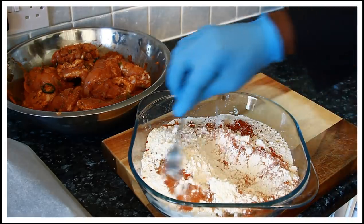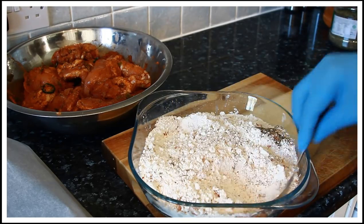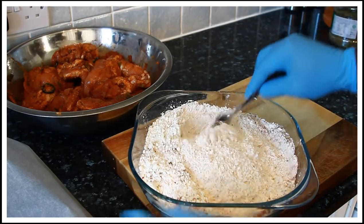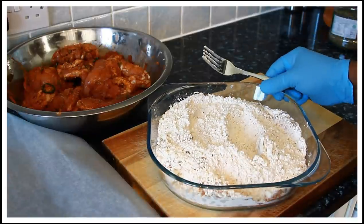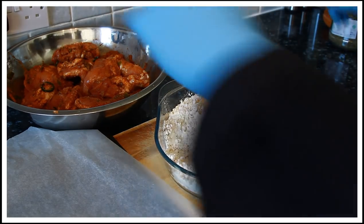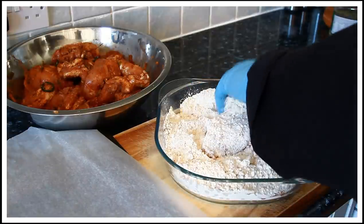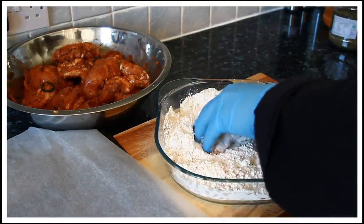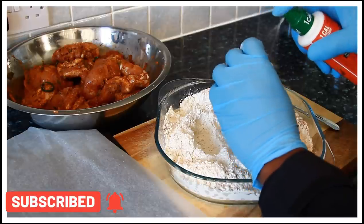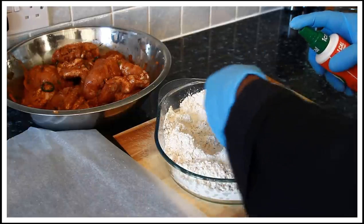What we're gonna do is just use a fork and mix it together. As I said, at home when you're gonna do your coating of your chicken, all you're gonna do is use whatever you have at home and it will come out lovely and nice. So what I'm gonna do is get the chicken and coat it into the flour. Once I coat it into the flour like this, I'm using some light spray oil — just gonna spray it and coat it back into the flour.